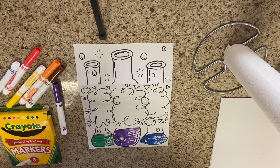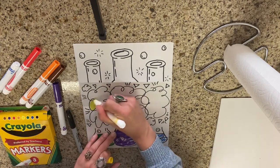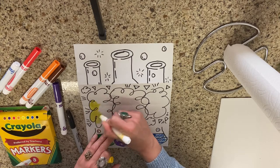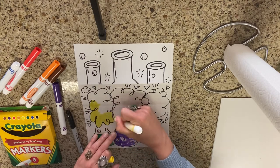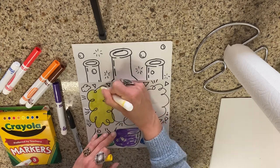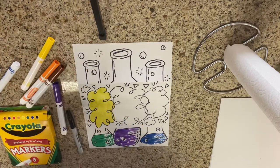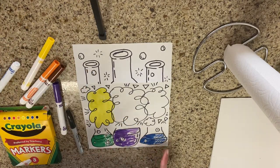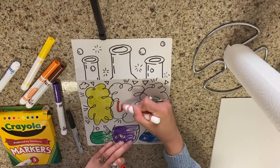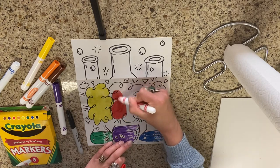Now it's just time to color it in — we can color our explosion clouds whatever color we want. Since I used cool colors — green, purple, and blue — for my beakers, I'm going to use some warm colors for the explosive part.